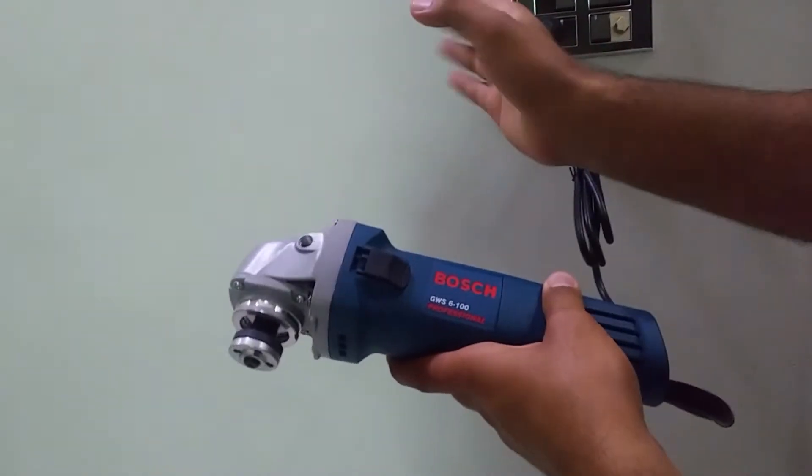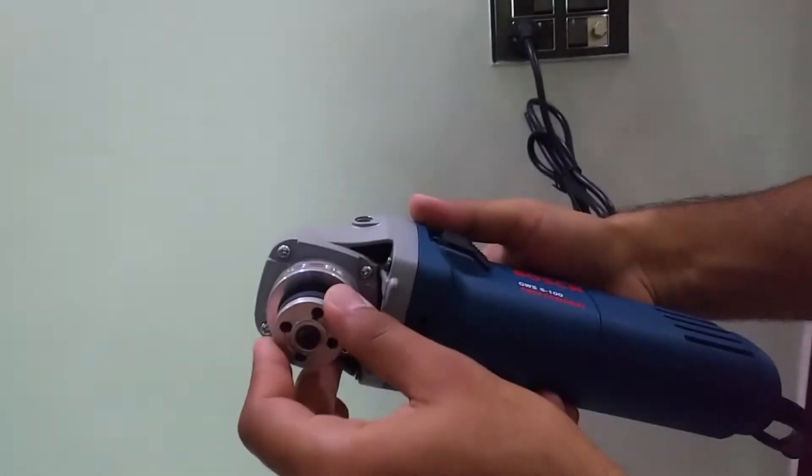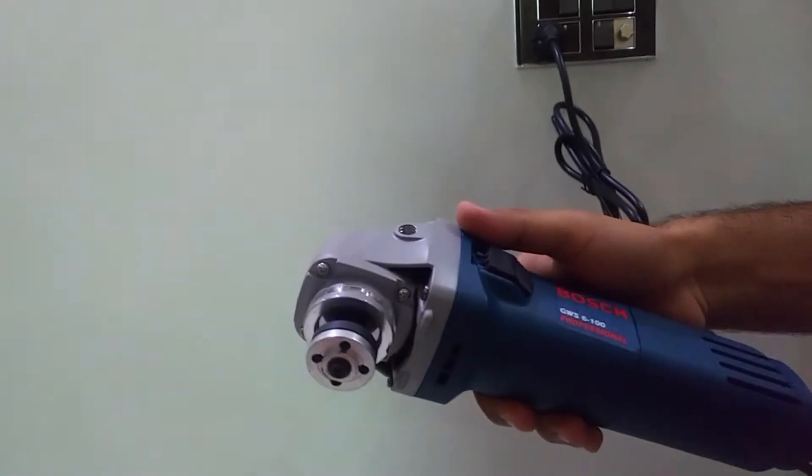I have attached it to the plug, and now let me turn on the button. So this is all from the working. I will also show you the review of it by cutting marble and wood later on in this video.